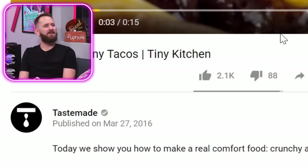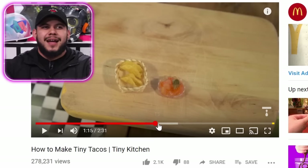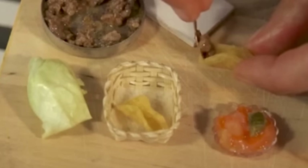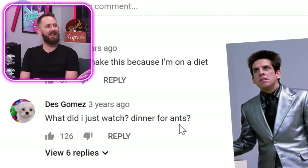We got another video from Tastemate here. How to make tiny tacos. Tacos! Look at all those ingredients — they're so pretty and cute. Look how small the shelves are. I'm about to make this because I'm on a diet. What did I just watch? Dinner for Ants?